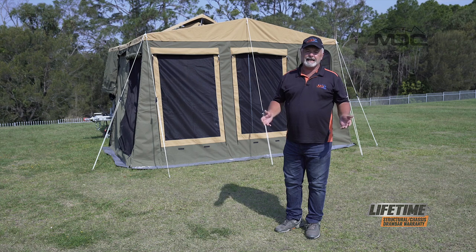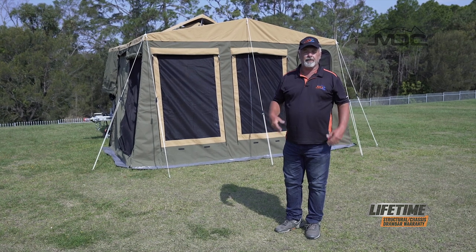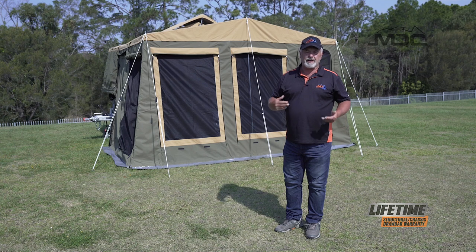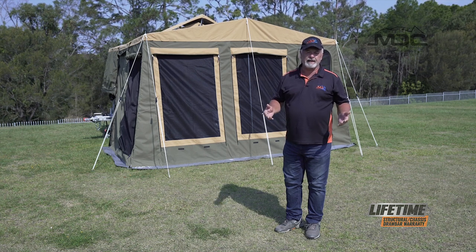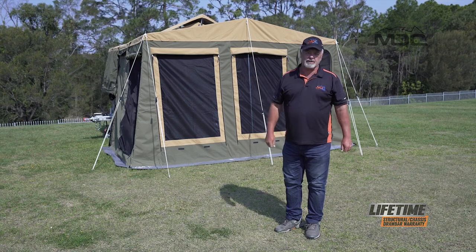There you go, folks. There's the annex setup on the Jackson forward fold. Easy to do — follow the steps. Remember, don't overstress the canvas, don't extend your poles too tight, and in windy conditions absolutely still use guide ropes.